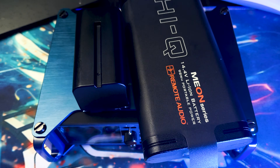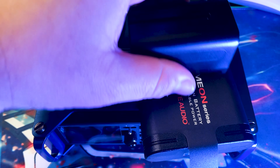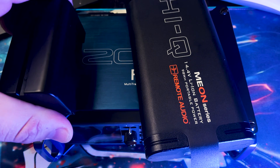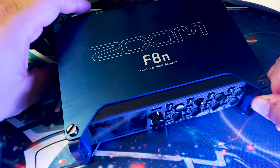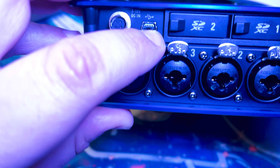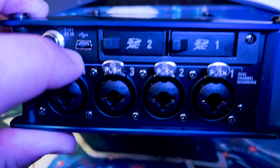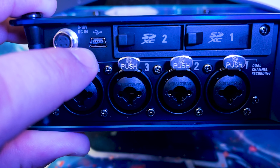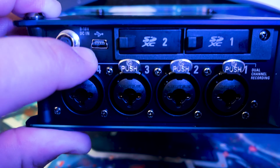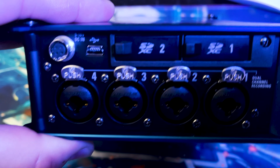One thing I like about the HiQ battery is it powers my F6 pretty much all day, and it fits within the width footprint of the recorder. If you don't know what a Hirose input looks like, there it is — right next to the DC in and mini USB. Why they use mini USB I'm not sure, it's an outdated connector, but if you're like me and have a random box of cables you can't throw away, you might have one already.